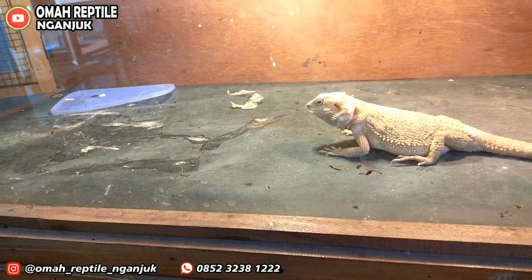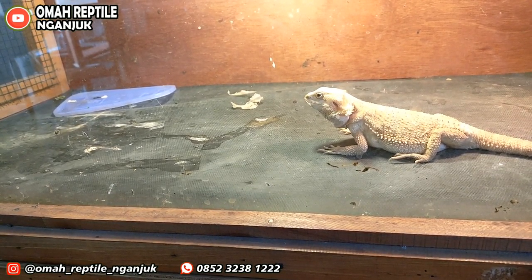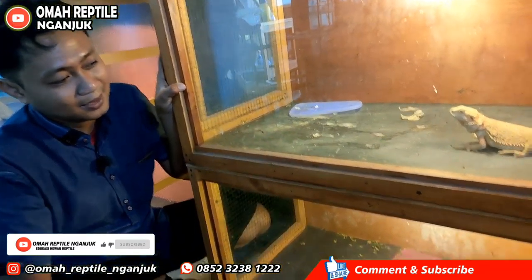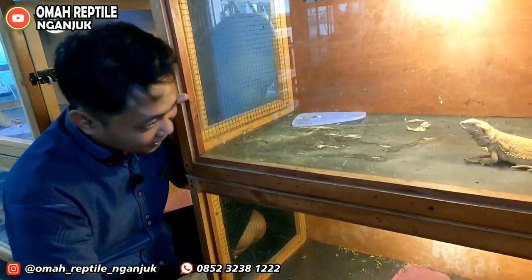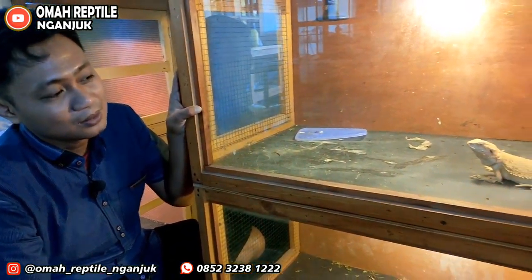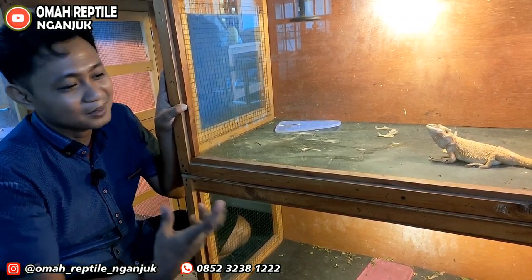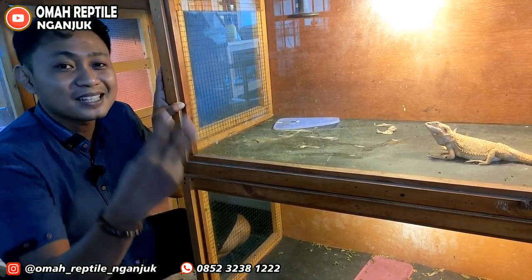Nanti, dia akan memasuki musim kawin sekitar umur satu tahun delapan bulan, atau kurang lebih dua tahun. Biasanya kita kawinkan jantan dan betina. Ada sedikit perbedaan dengan reptil lain — kalau iguana satu tahun bertelur satu kali, ini pun juga satu kali kawin, namun ada tiga tahap: tahap pertama, kedua, dan ketiga. Satu bulan, dua bulan, tiga bulan — satu kali kawin bisa tiga kali bertelur.